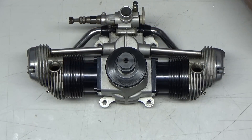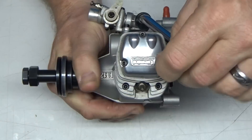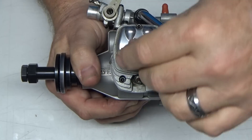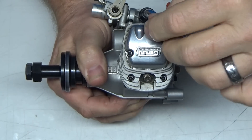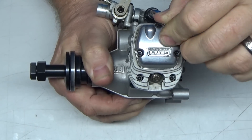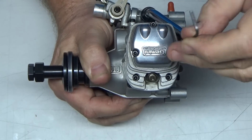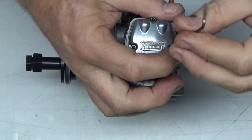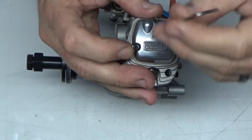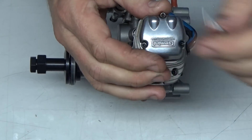Let's get these rocker covers off so we can check that out. The previous owner says the only thing that's been done to this is maybe setting the valves. I don't think anybody's ever been inside this engine, and honestly the way those things felt torqued, I'm almost wondering if the valves were ever even set. They felt pretty darn tight. That snapping sound is usually an indication I use to tell me if this thing's ever been opened up or not.